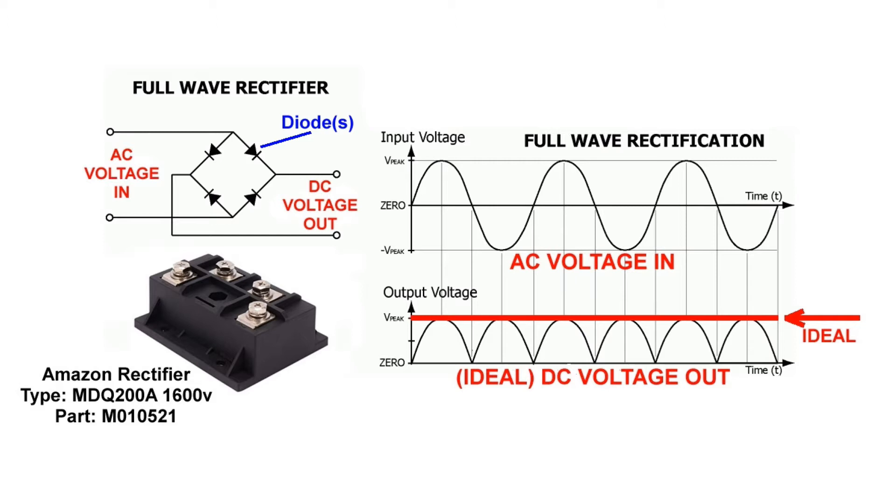However, to achieve this type of direct current, more circuitry is required. However, just the addition of the single bridge rectifier can make a big difference in weld quality. And putting additional expensive parts into this welder is like putting lipstick on a pig.